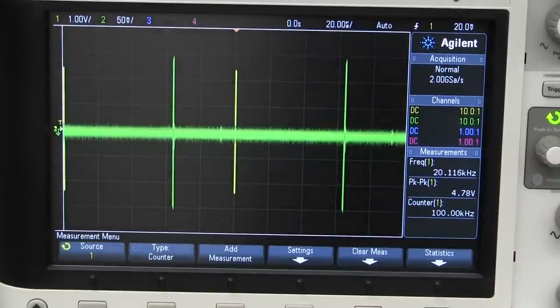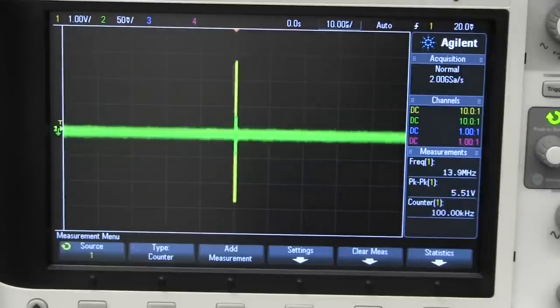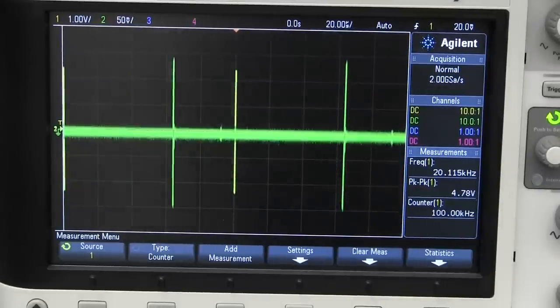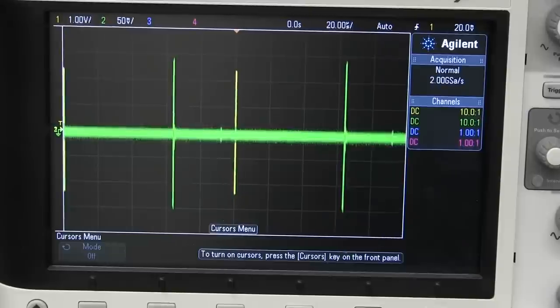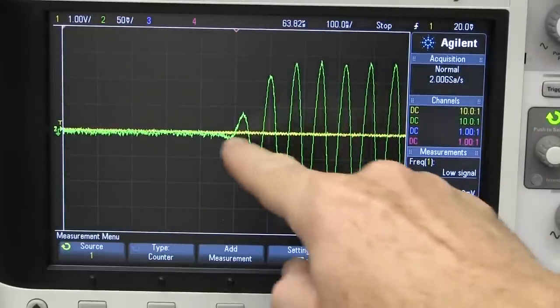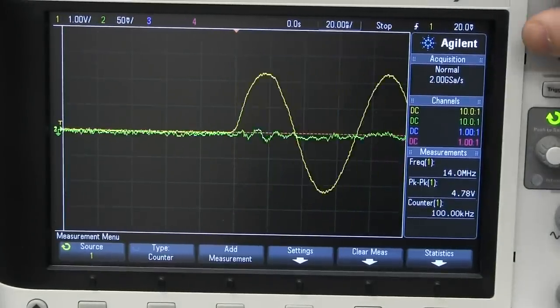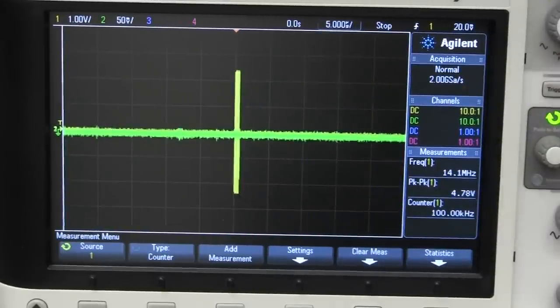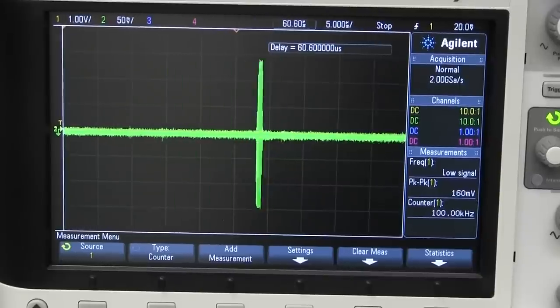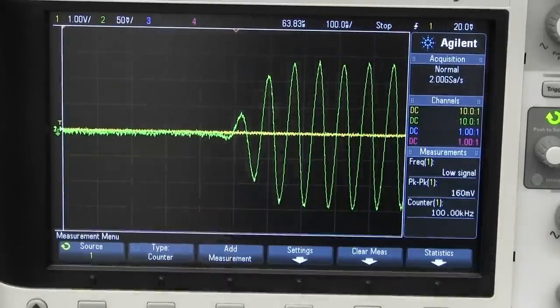If you want to know if this thing is bidirectional — i.e., you can swap the input and the output — let me disconnect it from the breadboard and turn the thing around so it's now backwards. And bingo! It's still exactly the same. We've still got our 64 microsecond delay in there and everything's hunky-dory.